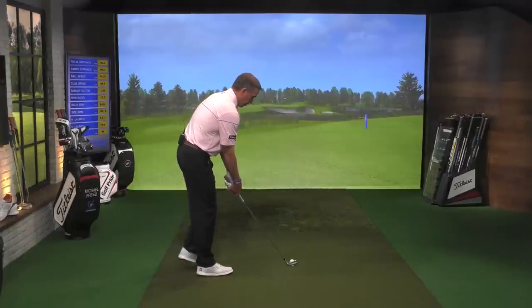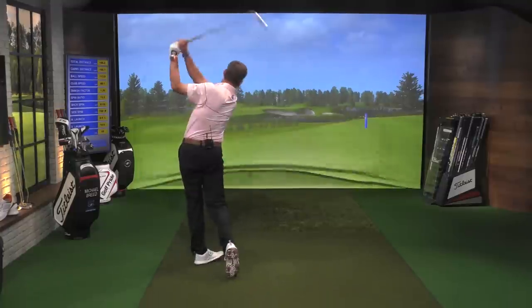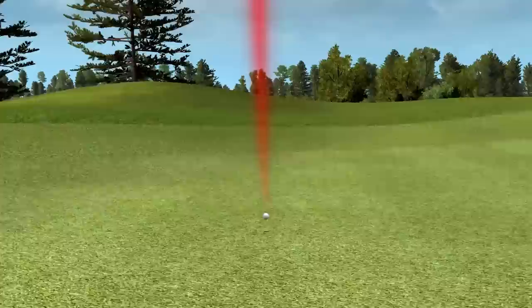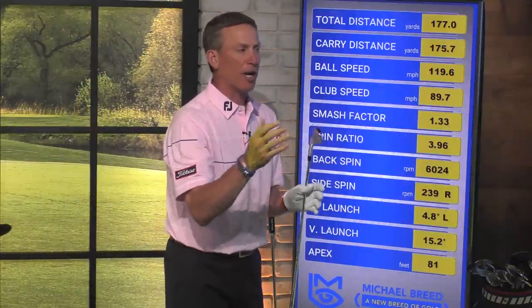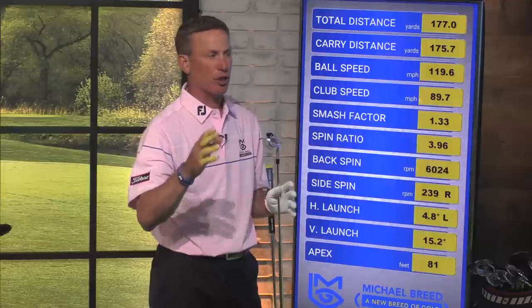In U.S. Opens, you need to make a lot of pars. You're not going to make a lot of birdies. Play conservatively — start it up the green and move the ball to the flag. If it doesn't move enough, that's fine, but you can't have it move too much. So I've got a shot of 174 yards. I'm going to hit a little cut shot over to that flag, then explain what we're doing to get the ball to move there.